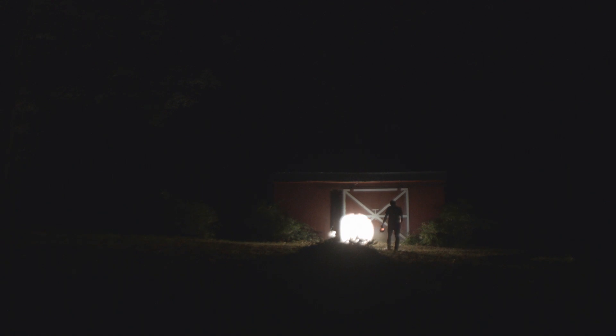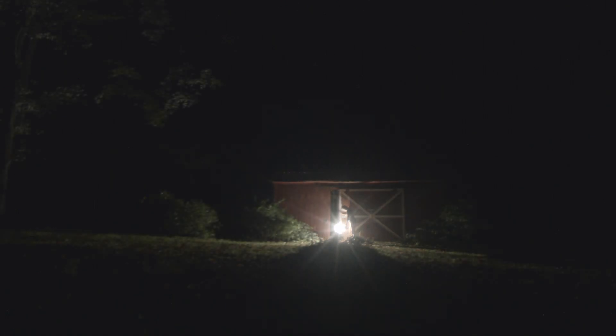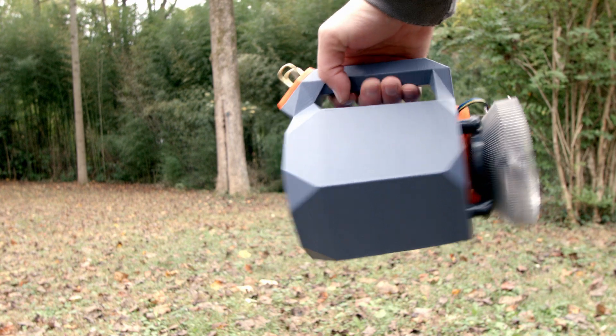The Storm of Ra happens to have an important distinction among production flashlights. It's actually throwier than the TN-42, which is a Thrunite flashlight and used to be the throwiest light ever, and it's way brighter. Now the BLF GT is coming out soon, so technically right now it's the throwiest production light you can get your hands on.